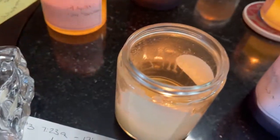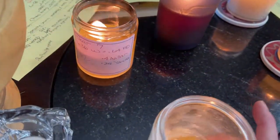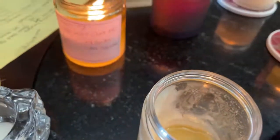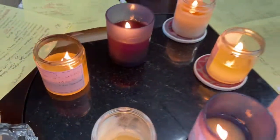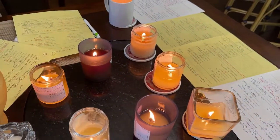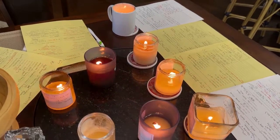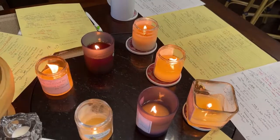And then our last one — this is actually burn 15 or so. We were just burning this one down for the overall burn time. So that gives you an idea of what it looks like for all of these. These are all somewhere between their fourth and fifteenth burn.